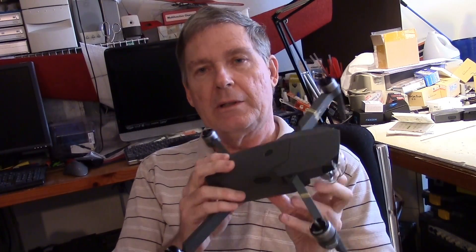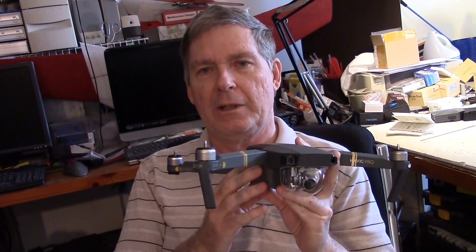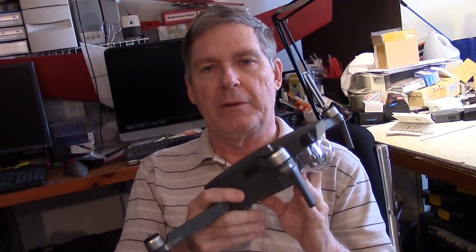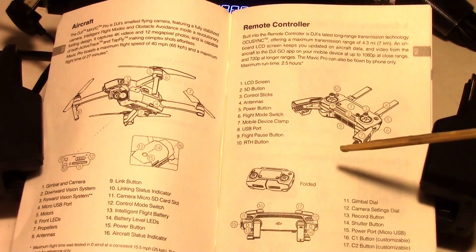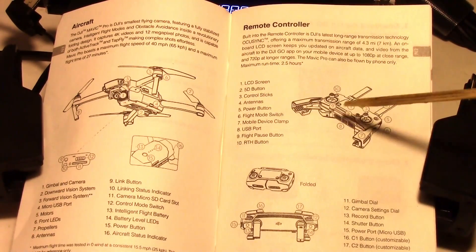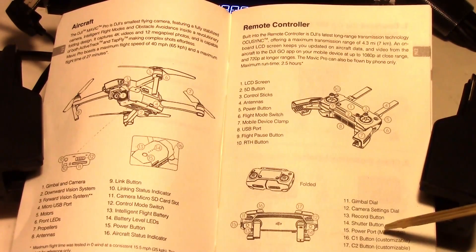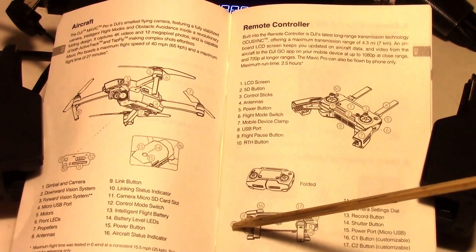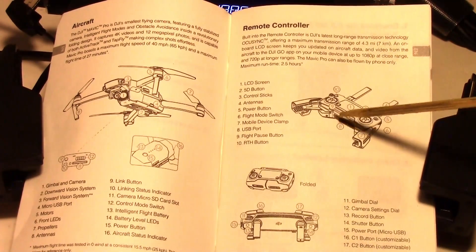Then I'm going to explore what kind of SD card is best for filming 4K, and we might want to spin up the motors, give it a little test, and make sure everything is good to go. I was looking to see how to charge the controller, and this one page was the only hint I could find. It looks like the power port is on the side, which is number 15, and it's not on the bottom like I was thinking.